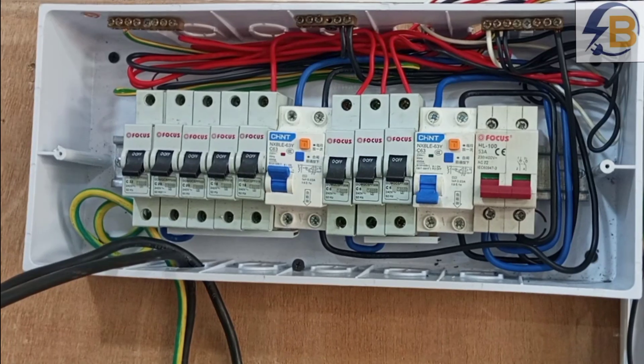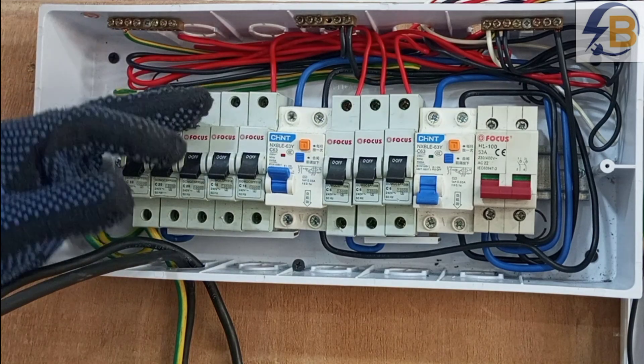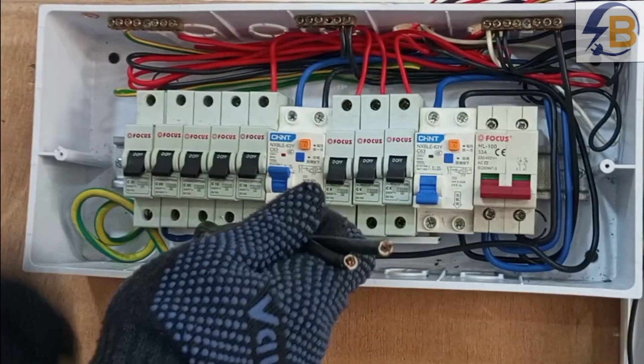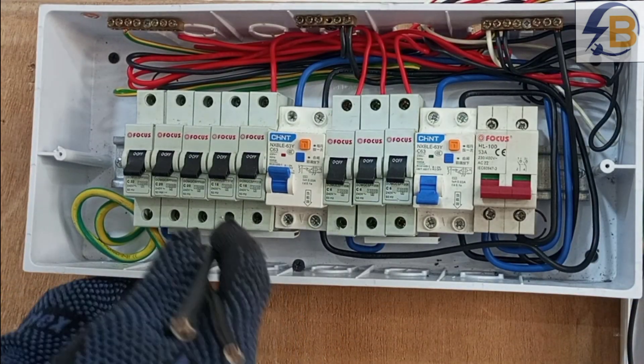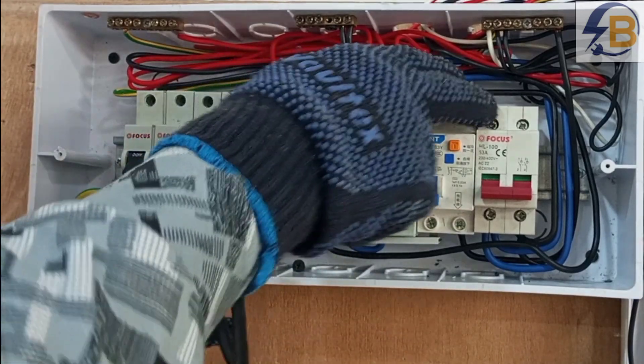Basically, that is how you wire a consumer unit or a breaker box and connect the various circuits in your wiring to the various breakers in the consumer unit. What we are left with now is to connect the main supply cables — these two are the main supply cables — so we have to connect them to the main breaker in the consumer unit.